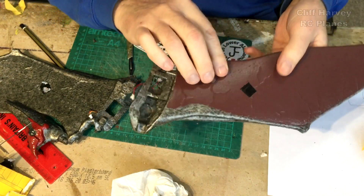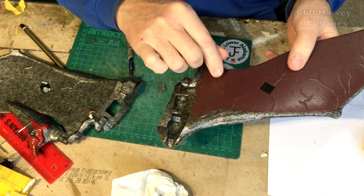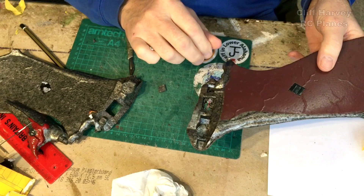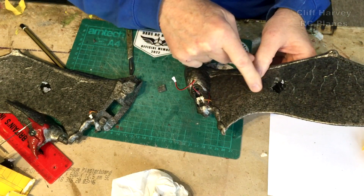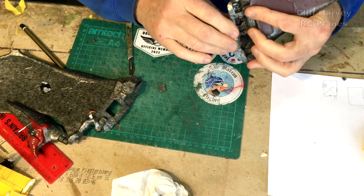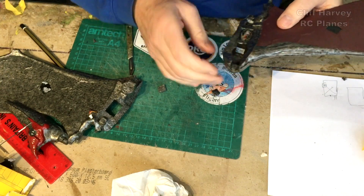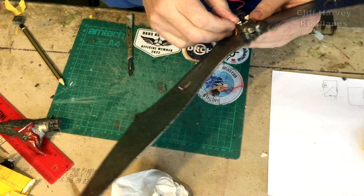I've fitted the servos and cut a couple of holes. Unfortunately I had to go all the way through — the skin was just too thin to maintain. But I shall put something over there and paint it. Knifed the slot down there for the wire to push down into. At the moment nothing's glued. I'm just cutting the slot here for the receiver in the base of the fuselage. The two wires will just go over the top there and plug in.